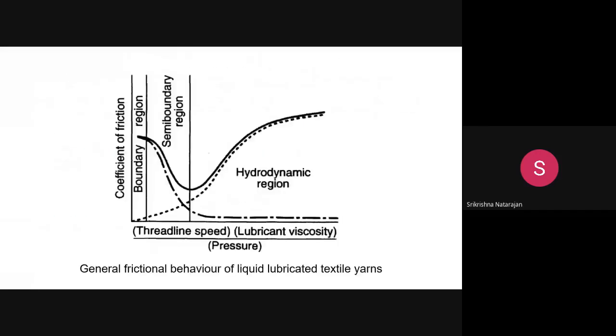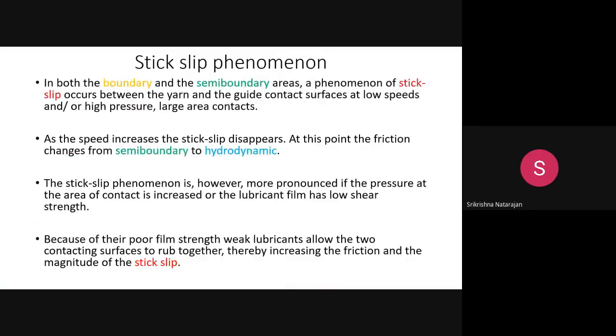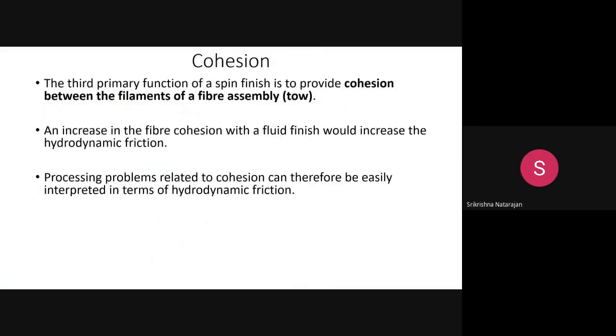By selecting the right combination — for example, combining a non-ionic lubricant with a cationic anti-static agent — you can reduce static charge generation. This is within our control. The third primary function is cohesion: all filaments should have good cohesion. The fiber tow must have good cohesion because increasing cohesion increases hydrodynamic friction.